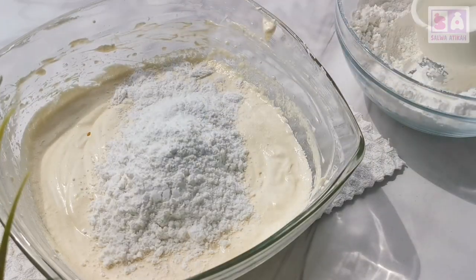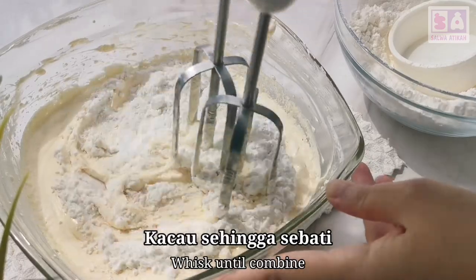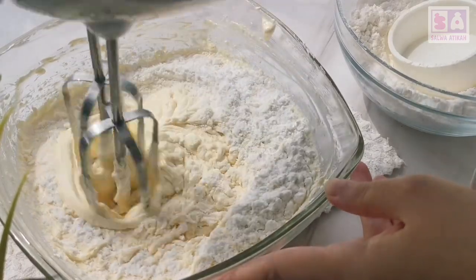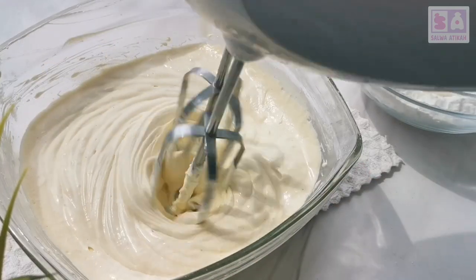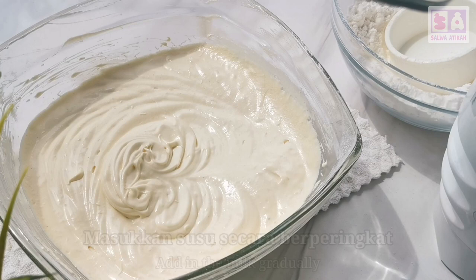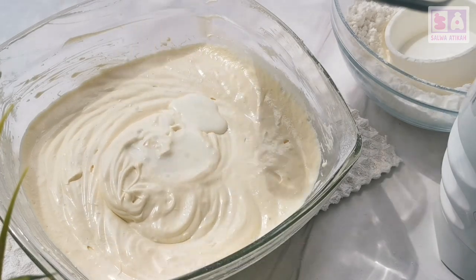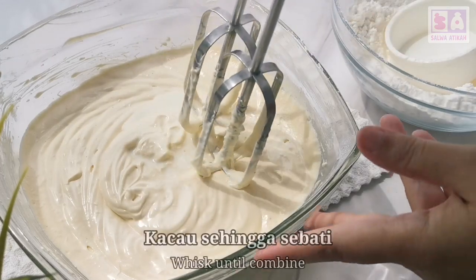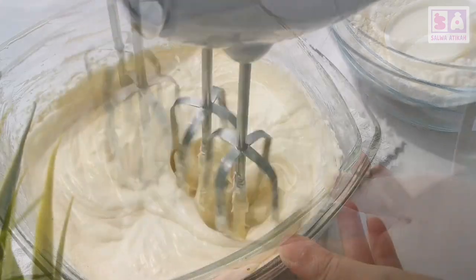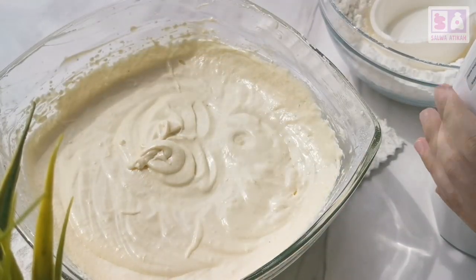It's a flour mixture. Oh, flour mixture. They're cool. It's whipping a lot. And we pour in the milk. And we're whipping it. You're using the whipper to stir a little bit.